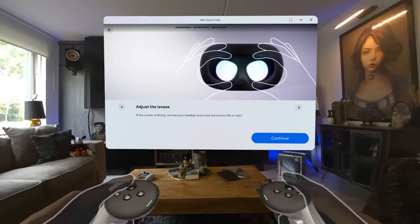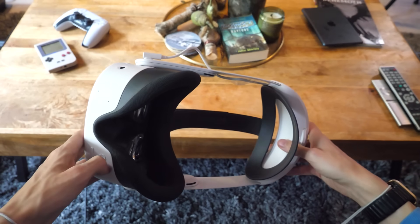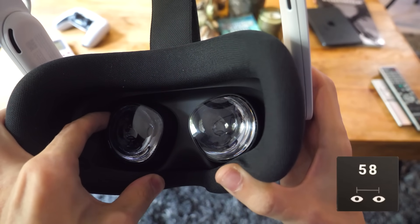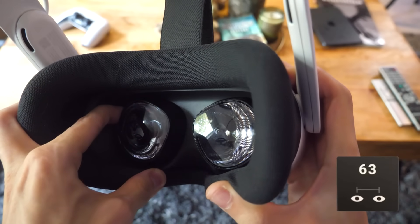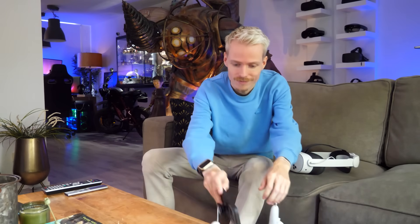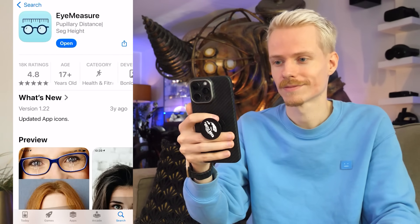If the screen remains blurry, move on to adjusting the lenses. It's important to know that the lenses have three settings which correspond to different eye distances. Setting 1 is 58 millimeters, setting 2 is 63 millimeters, and setting 3 is 68 millimeters. To figure out which setting works best for you, I recommend downloading the Eye Measure app, which calculates your exact measurement.